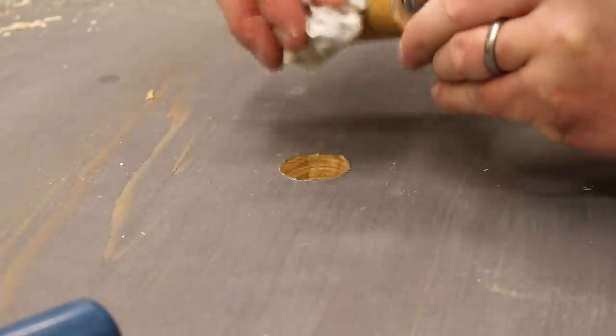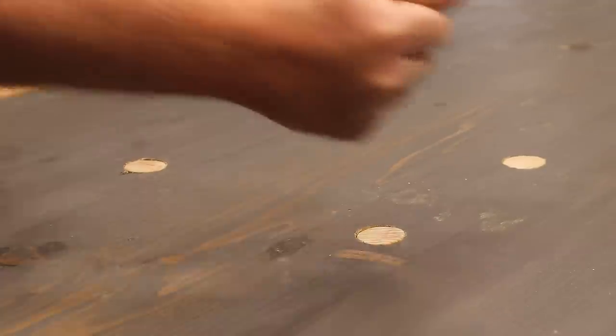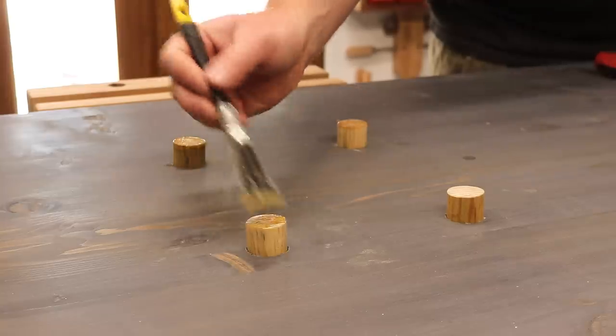I also applied it to the sides of the dogs, and for the top end grain I'm adding hard wax oil which is the same finish I used on the worktop.